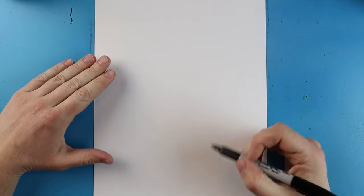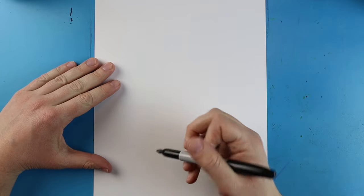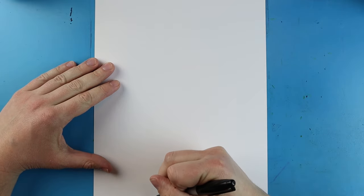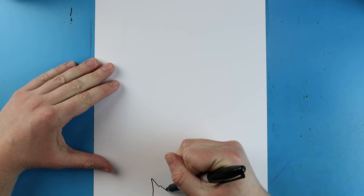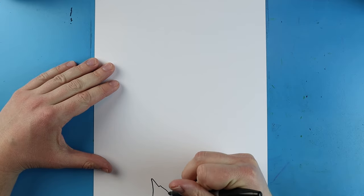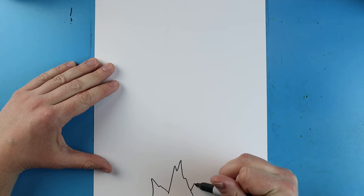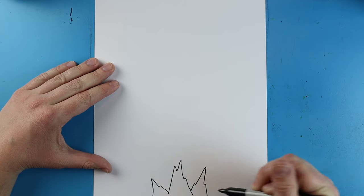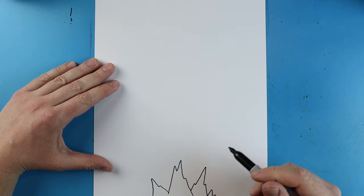Now to start off with this picture we're going to begin with Godzilla's spikes down here. So I'm going to start right about here and I'm just going to go ahead and make a few kind of pointy jagged spikes like this. We're going to make these all different lengths and sizes — just some different pointed jagged lines like this. I'm going to add a couple more coming down here too. They're just going to go right off the edge of my paper.